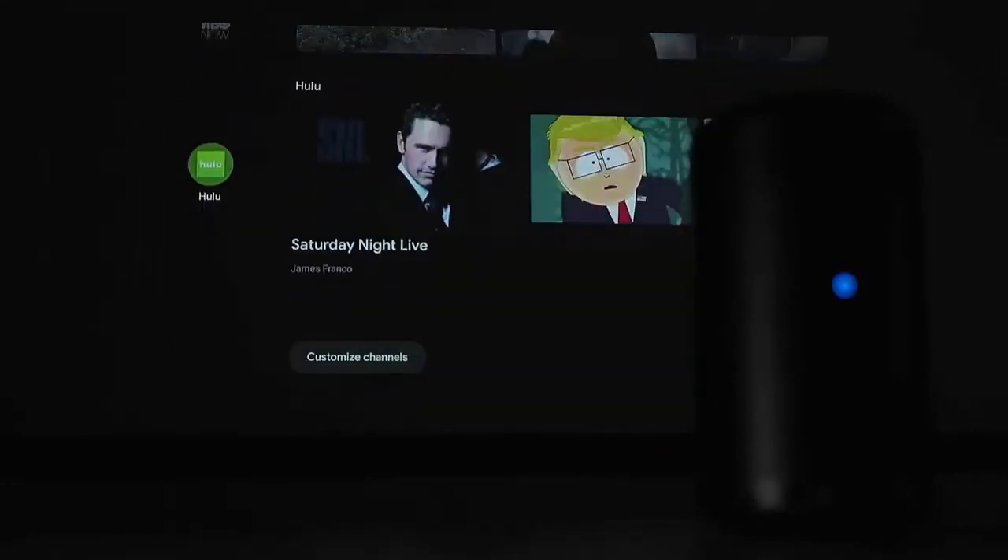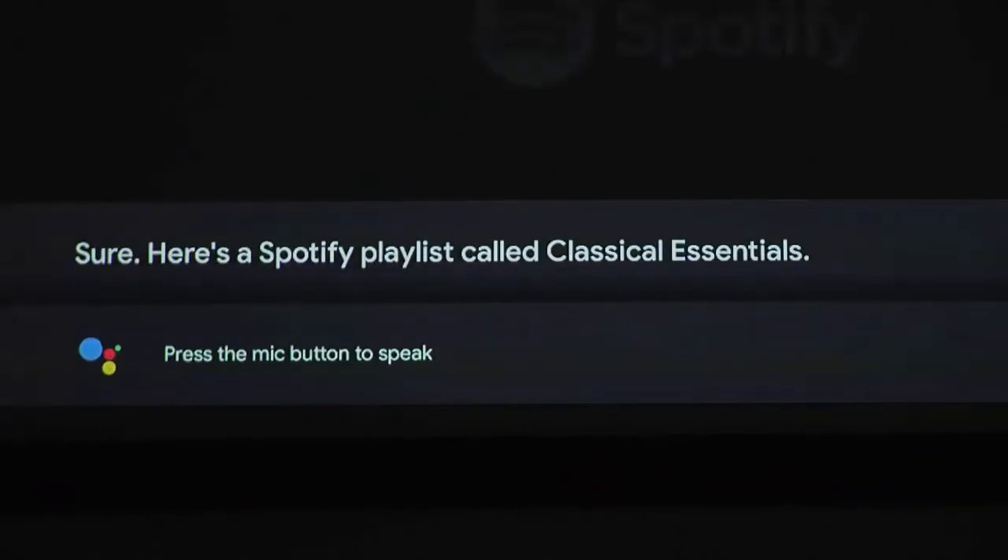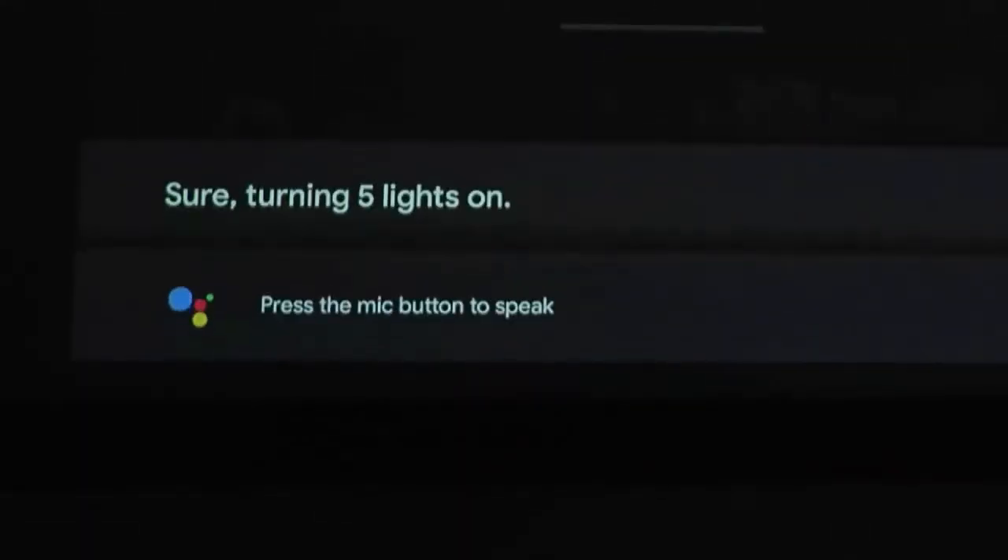In addition to streaming apps, Android TV on the Capsule 2 also enables the use of Google Assistant. There is a button on the remote that you can hold and speak into to make requests like "play classical music" or "show me the latest season of Game of Thrones," and even control smart home devices like dimming Philips Hue lights to watch a movie on the Capsule 2.